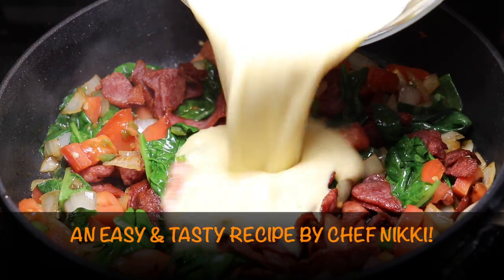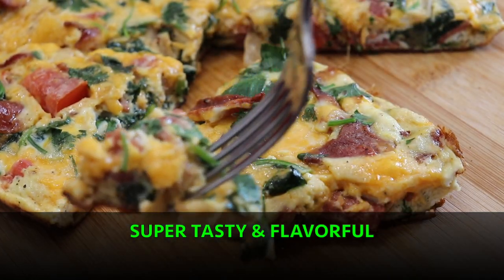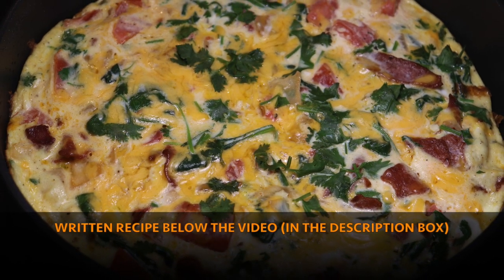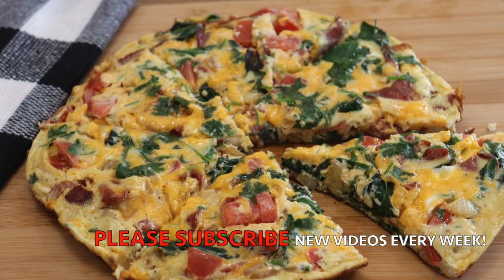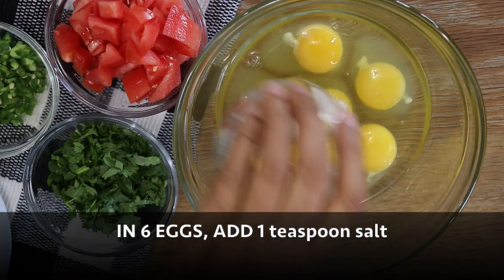Hello everyone, this is Chef Miki and today on Flavor by Miki we are making a breakfast free tartar recipe. Don't forget to check out the complete written recipe below this video in the description box.